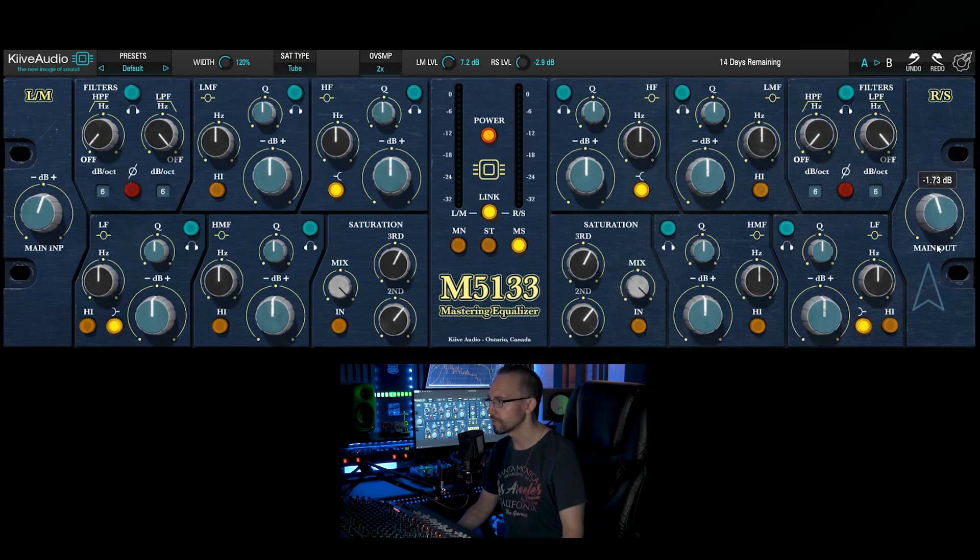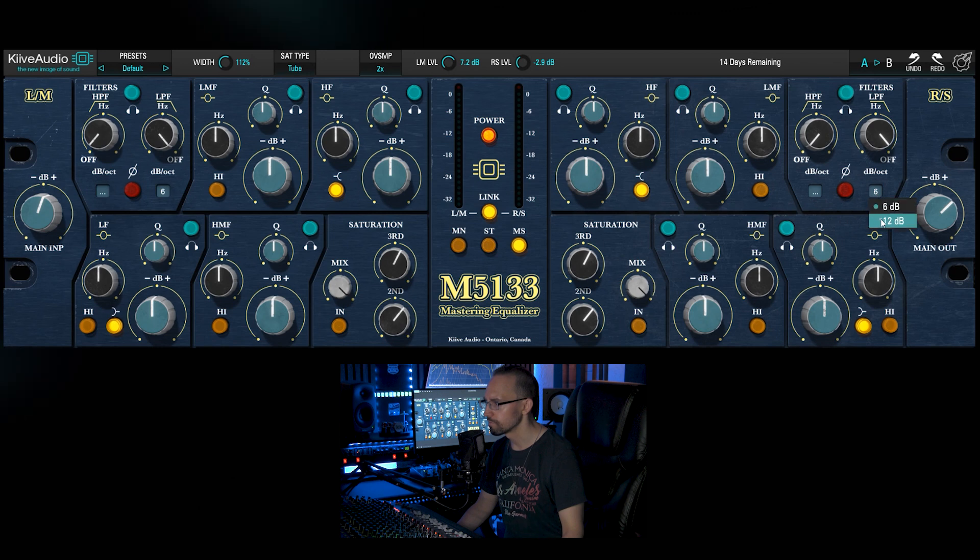And finally we got an output knob here. We also got a phase switch button. And what I see now is that we can change the slope of the filters from 6 to 12 dB. We got some additional features here.